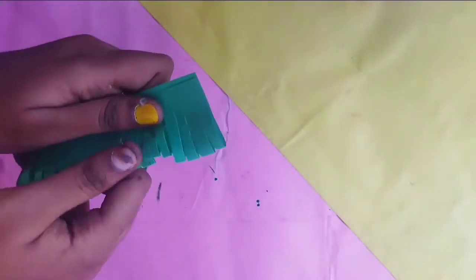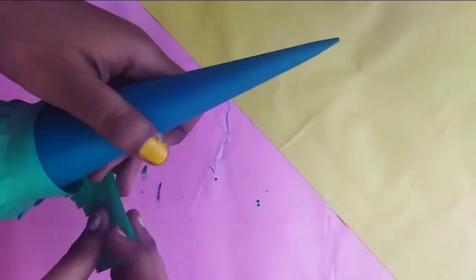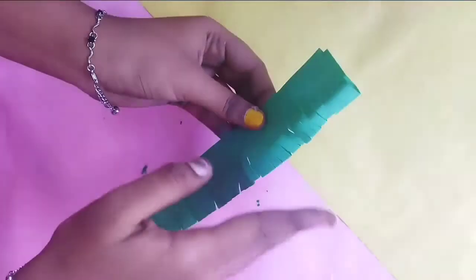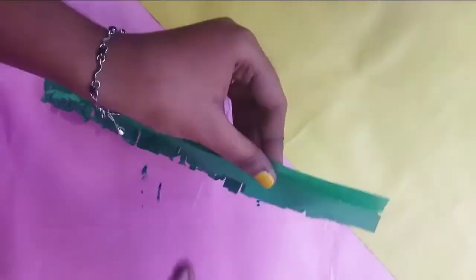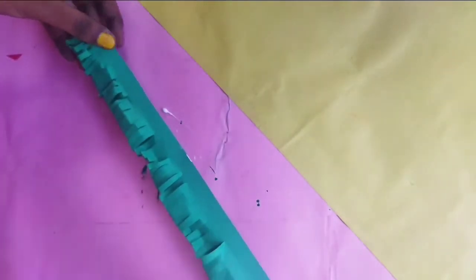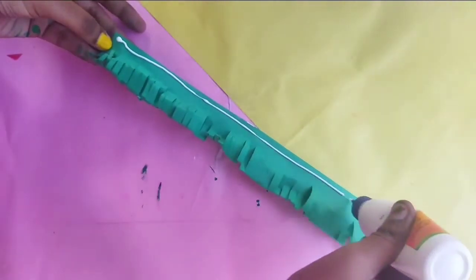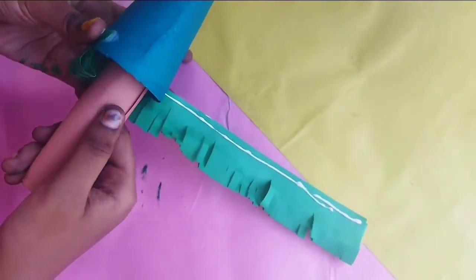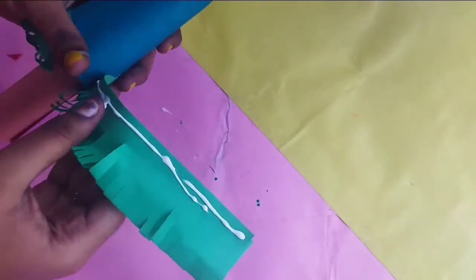If you take a plug it will be a shining light — so let's clean up a light. Let's use gum and make a type of thick gum layer.